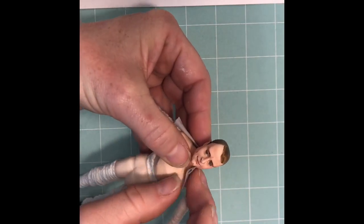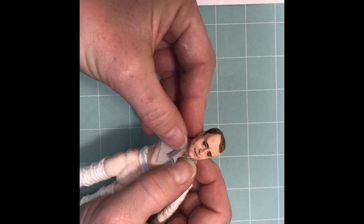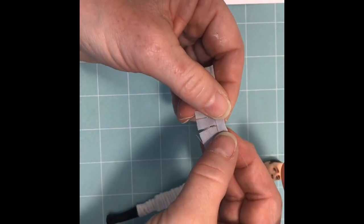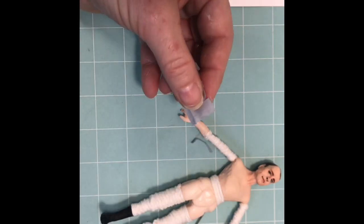Next, wrap around the doll's neck starting at the pit. Come around with the other side and then mark where the two meet with your fingernail. Create a fold so you can see that better. Come about an eighth of an inch from the fold and cut off the excess.